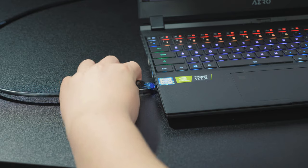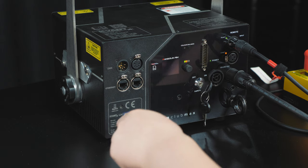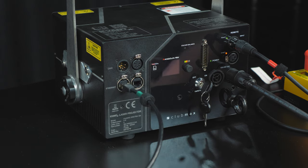While that is installing, grab the included Ethernet cable and plug one end into your PC's Ethernet port or into a switch, and the other end into the Ethernet port on the back of your projector.